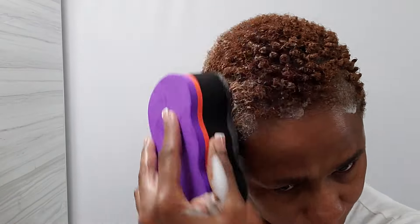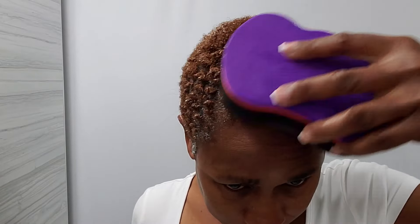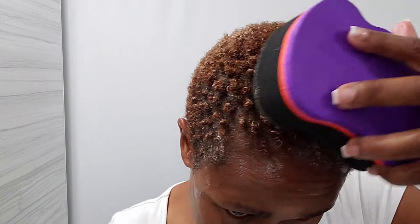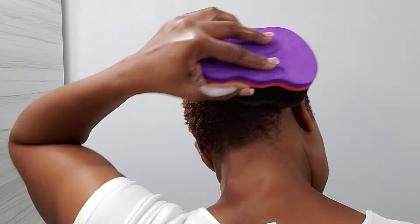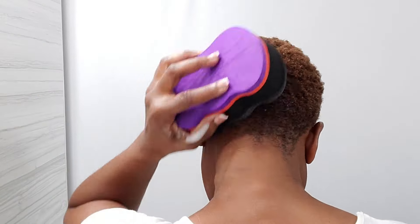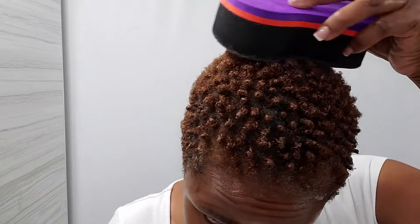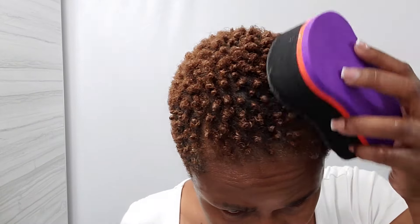So what we're going to do is continue going in a circular motion using one hand, just like what you see me doing here, and you're going to apply a little bit of pressure while going in a circular motion. If you guys have already tried this sponge, let me know in the comments — how did you like it? Was it good, or do you prefer using something else?